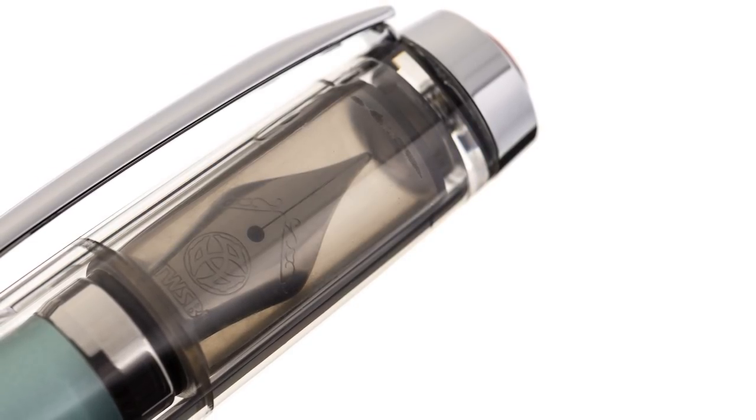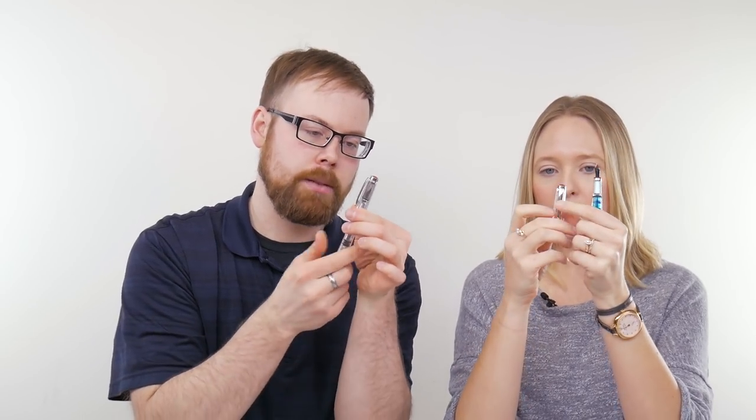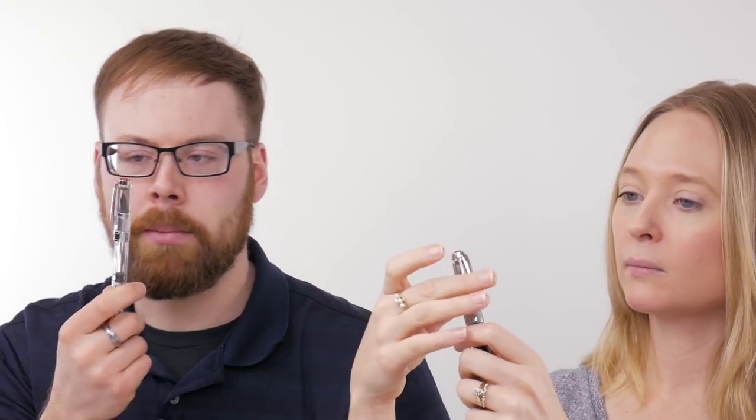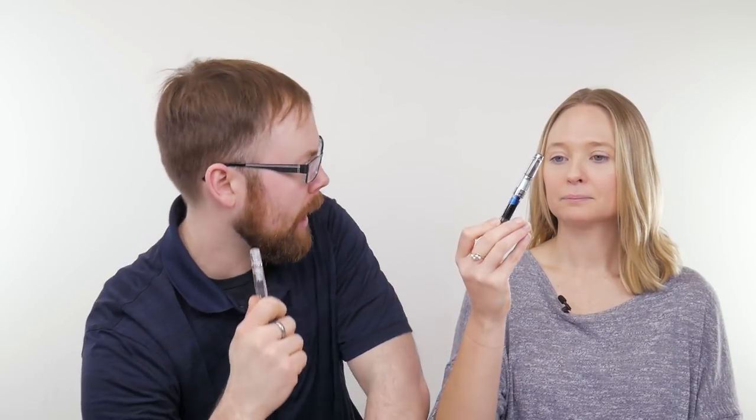You can see the nib through the cap, which is awesome. And the cap — we should point this out because at first I was like, is my cap dirty? There's a little inner cap — a smoky cap inside the cap. Probably to prevent it from drying out. But I wish it had been clear as well. Did you post this pen? No. And I hope you didn't either. No, I did not post it.